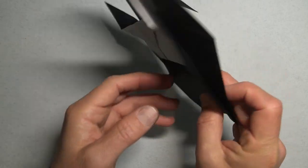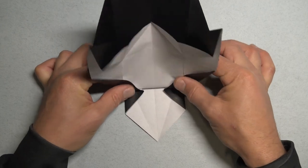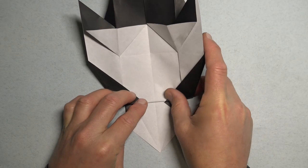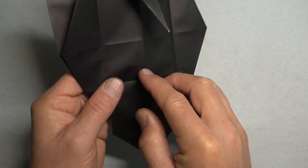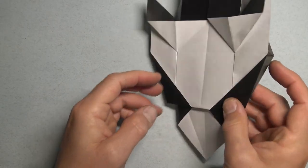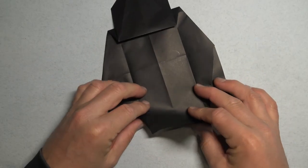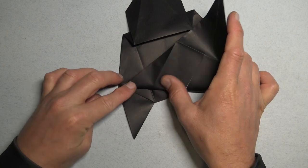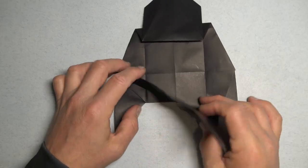Turn over, rotate, and fold this whole flap up on these two points. Make sure that you're straight by aligning here. Turn over, and unfold this flap, rotate, and fold this flap between this point and this point. Unfold, and repeat.